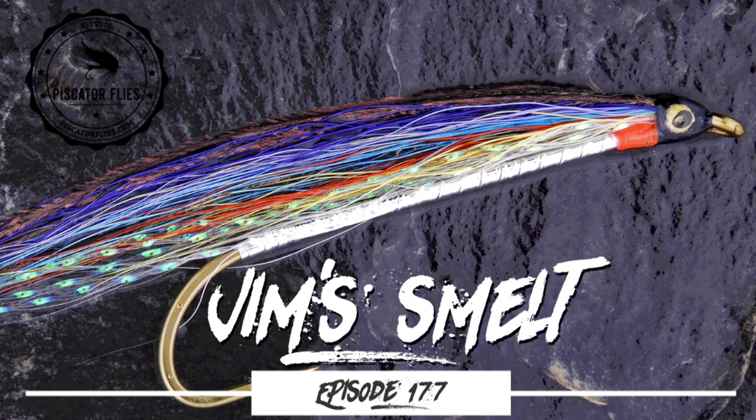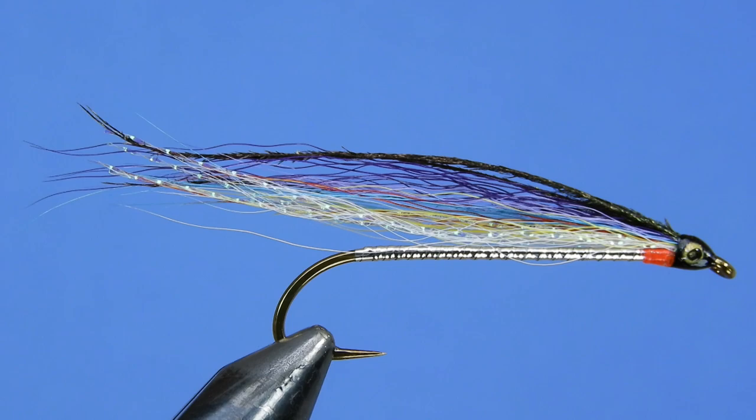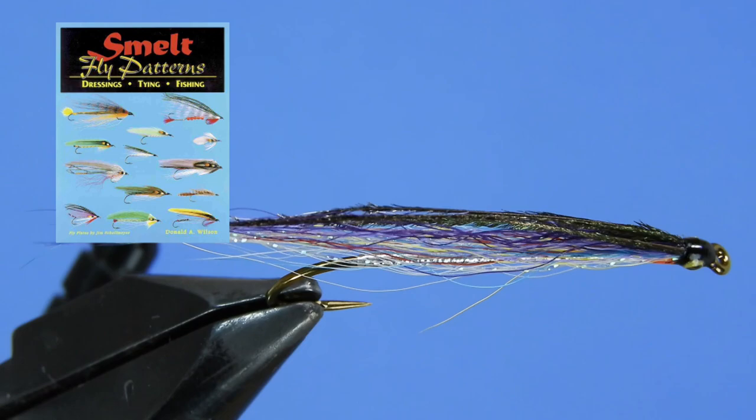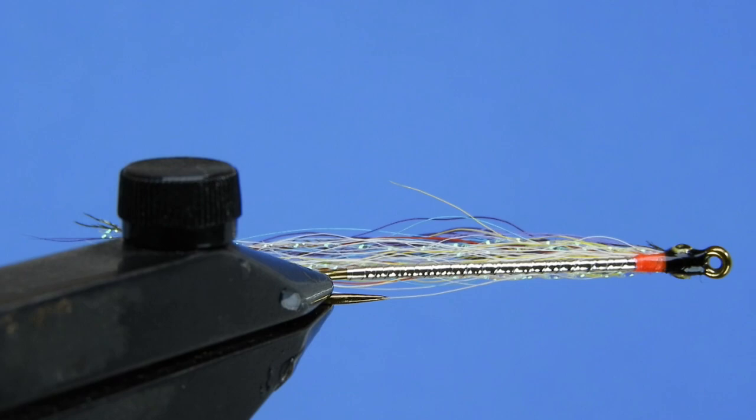Hey Threadheads, Darren here. Welcome back to another fly tying tutorial. Today we're going to be shifting gears a little bit and we're going to be doing this little bucktail smelt fly pattern. This is a pattern that comes from Jim Bernstein out of Maine. There are a few different versions of this floating around on the internet, but this one I took from Don Wilson's smelt patterns.